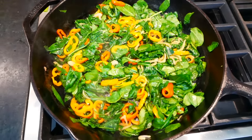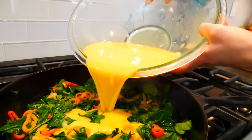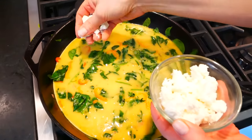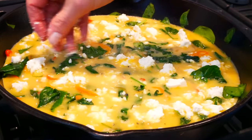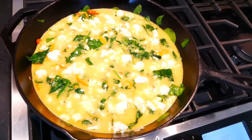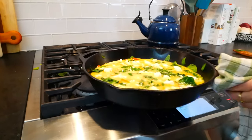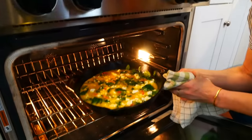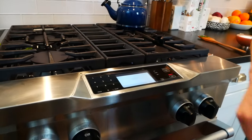Once the veggies are vibrant in color but nice and tender, I give my eggs one last whisk and pour them right over the veggie mixture. Then I finish with the crumbled feta cheese spread all over the top so you get a little bit with each bite. I let this go for about a minute just to let the sides set up a little, and then I carefully transfer the pan — especially because cast iron is heavy — into my 425-degree oven and let it cook anywhere between eight to twelve minutes.